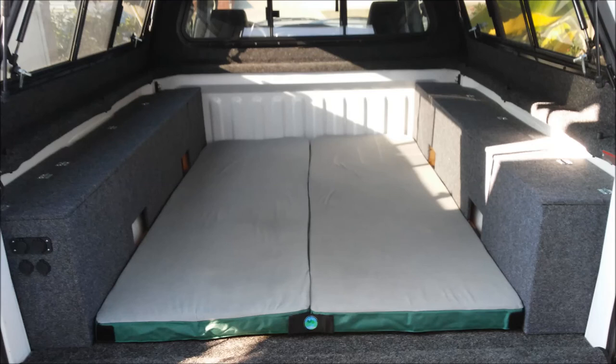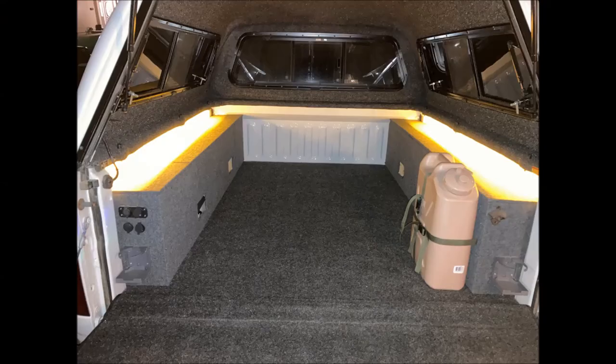Thanks a lot for watching. This project was really fun to make and even more fun to use and enjoy. I do a lot of camping out of this truck and I even have a truck tent that I can use to extend the camping area.